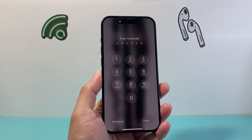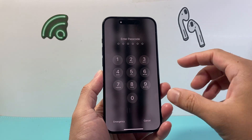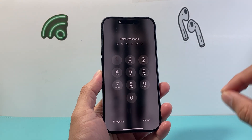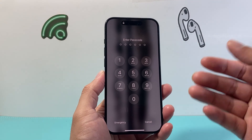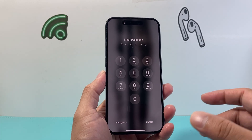Hey everyone, TechnoMenture here. In today's video I'm going to show you how to change your passcode from a number to alphanumeric, so that you can use letters and numbers together in combination. So let's get started.